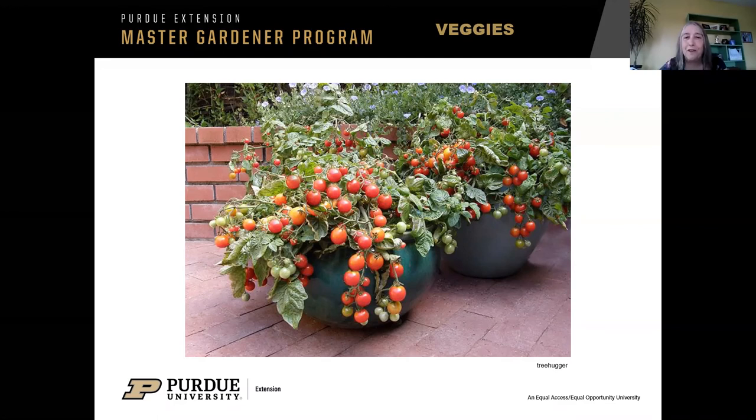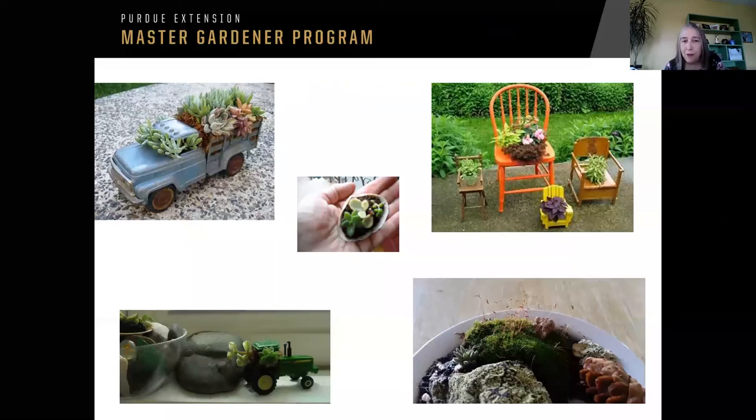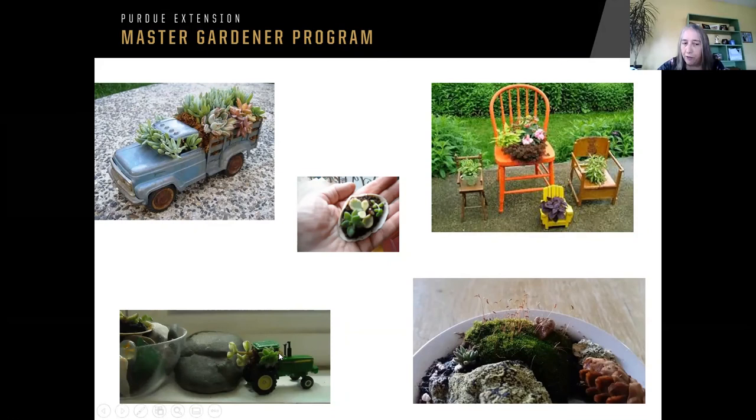The same principles apply. You can plant in almost anything — that little tiny seashell in the middle, that's my planting. The little John Deere tractor in the lower left corner, I just stabbed some sphagnum moss in there, got it really good and wet, and then put some succulent cuttings in there. The little moss garden on the right — I like moss, and there are little cuttings of plants in there. Succulents will grow very easily in almost anything.